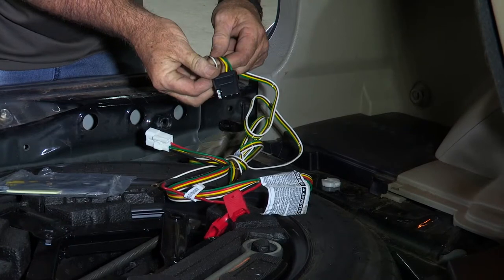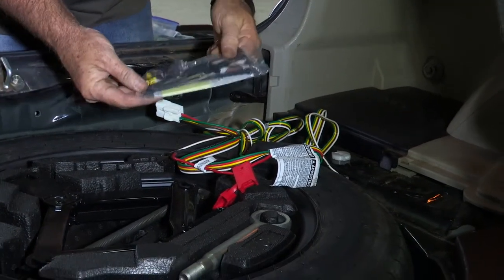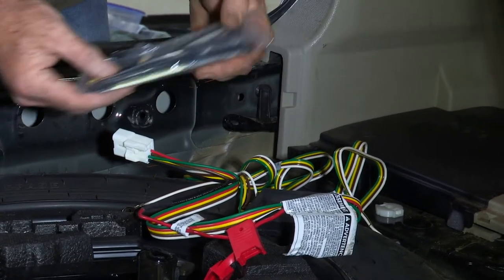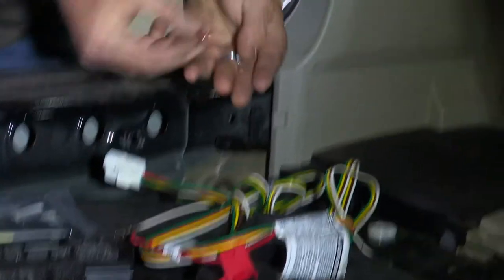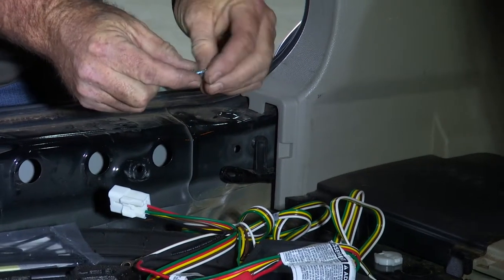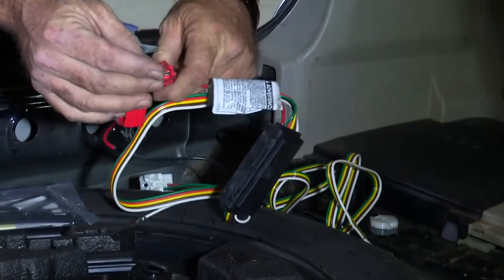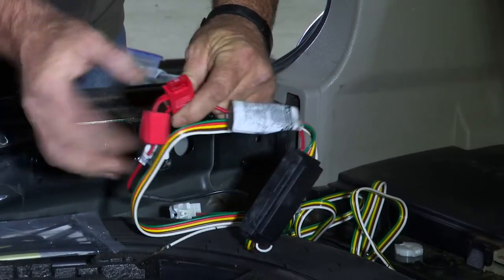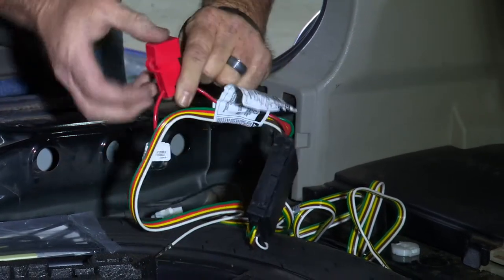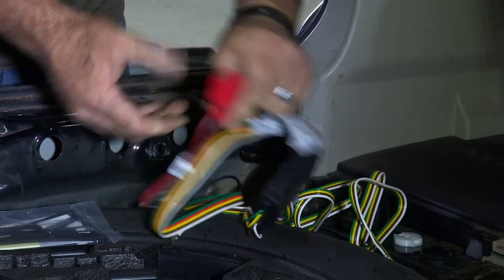Last, we have our four flat connection here — that's what plugs into your trailer. The manufacturer gives you quite a bit of hardware in the packaging: several zip ties and connectors that you really don't need. All you really need is the provided 10 amp fuse that goes in your inline fuse holder and the ground screw. We'll go ahead and prep it by putting the 10 amp fuse into the fuse holder — just like that — and put the cap over it. Okay, that's ready to go.